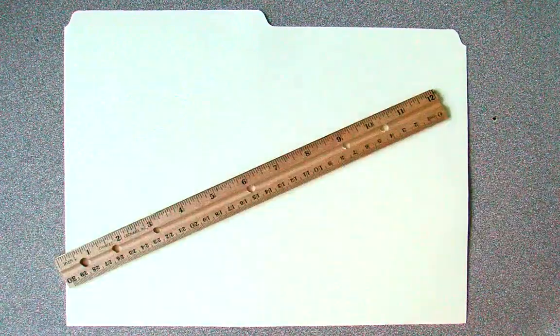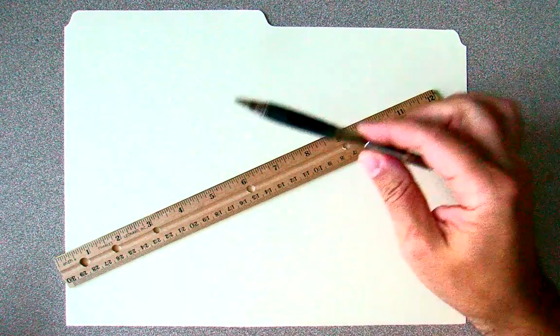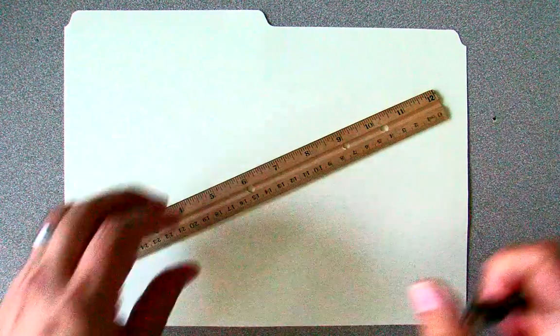Hi, today we are going to make the outline of all the different components of our paper skimmer. The only materials we'll need is half of a manila folder, very carefully cut at the bottom to ensure that you have a straight line. You'll need a standard ruler — we're going to be measuring in inches — and a pencil of course.